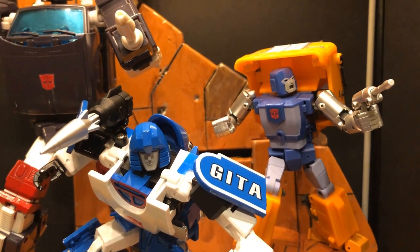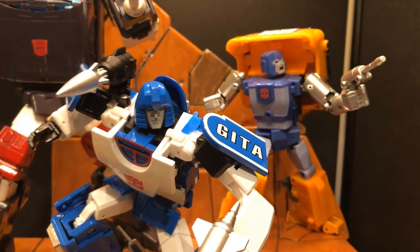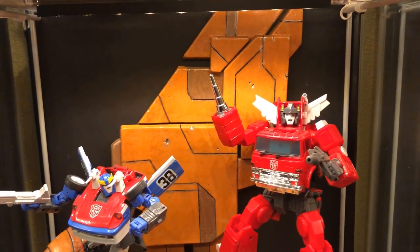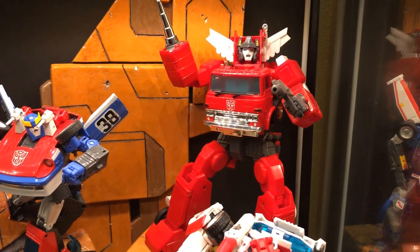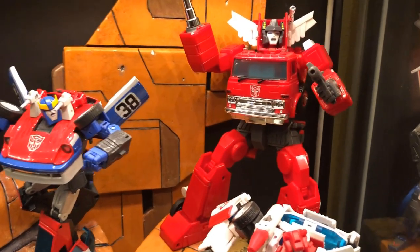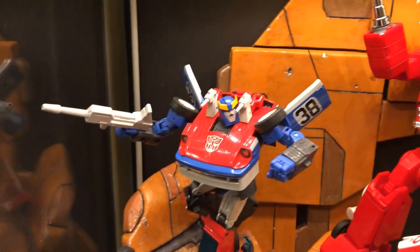Back here we have Bad Cubes Huff, their version of Huffer — this is their version 2.0. It's one of my earliest figures when I started collecting, so it has a lot of sentimental value. I'll most likely eventually switch him out for the FansToyd version when it releases. Starting off with Season 2 Car Bots, we have the official MP Inferno — one of my favorite characters growing up. I really like the design, and the way Takara engineered the transformation was probably one of the best and one of my favorites. Articulation is a little lacking, especially in the legs, but I still really like him.